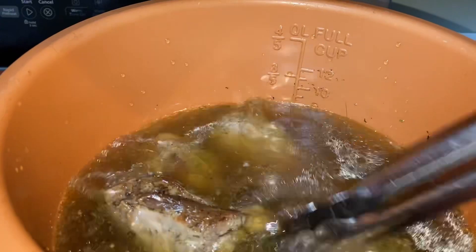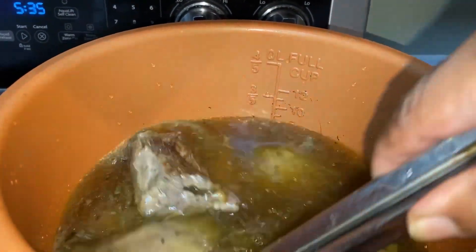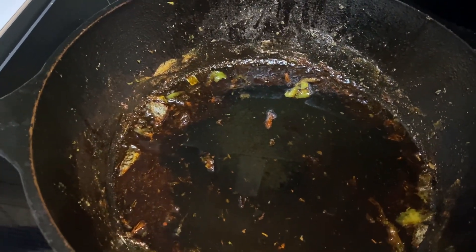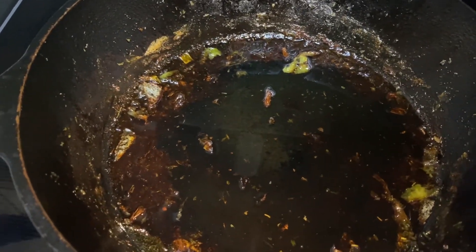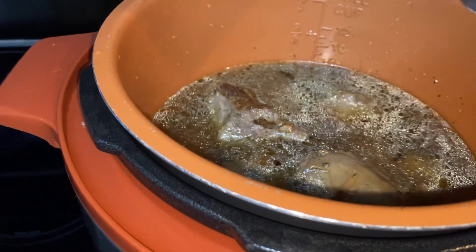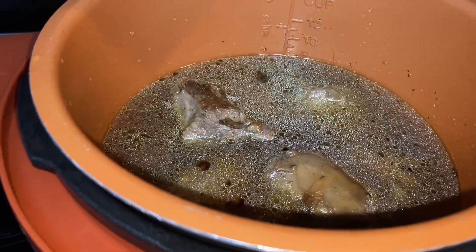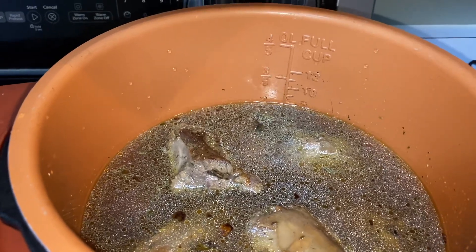I have put the seared turkey necks in the pressure cooker with all of the seasonings. This is nothing but deliciousness — all the flavor I've gotten from this skillet. I've got a little more that I'm going to take out of the cast iron skillet and add over here. I am going to add a little bit of chicken broth and just let it rip. When it's all done, I'll bring you guys back and show you what we have in Patty's Kitchen. Stay tuned.